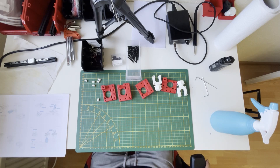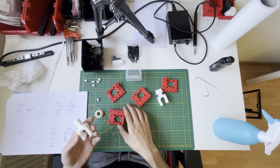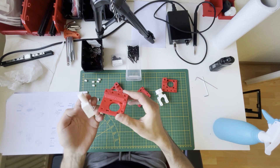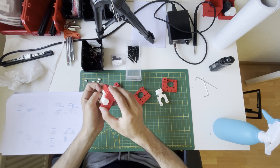Hello everyone, today I will continue with the AB drive. First we need to put our plastic parts together. It's already marked with the writing — it's both of them A, so they will come together like that.